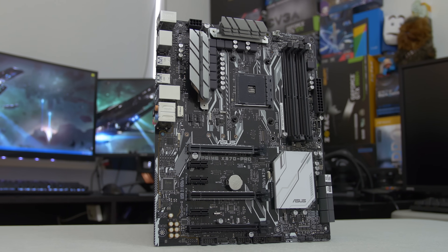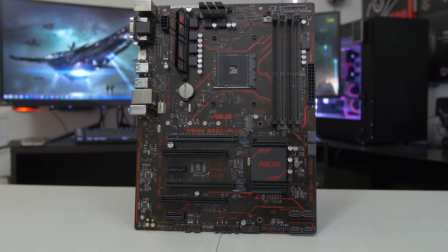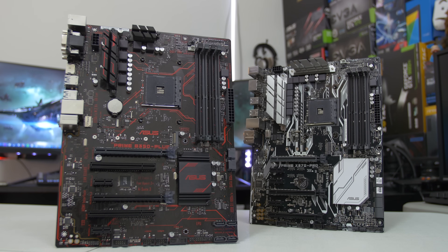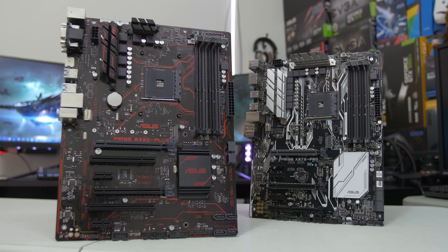In order to help us answer that question, we've got two boards we're comparing today: the Asus Prime X370 Pro against the Asus Prime B350 Plus. Our B350 board retails at an MSRP of $100 flat, whereas the X370 board goes for $160 — quite a premium if all we care about, theoretically, is overclocking. It's worth noting that both boards support a maximum DDR frequency of 2666.